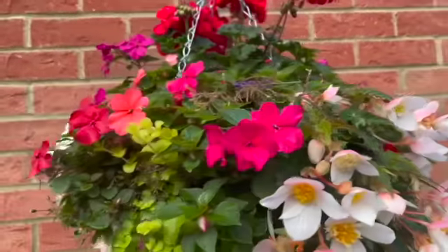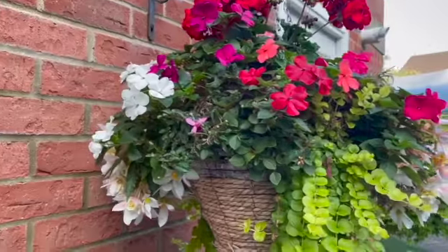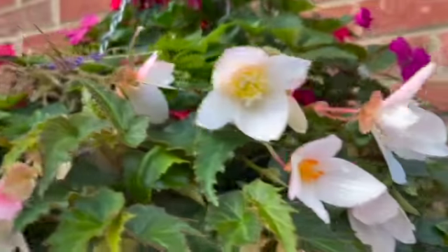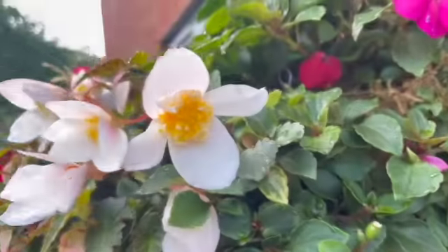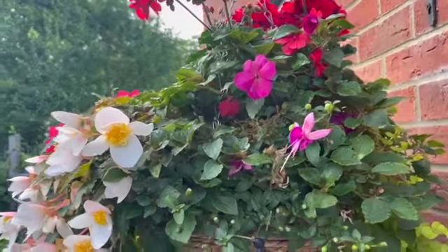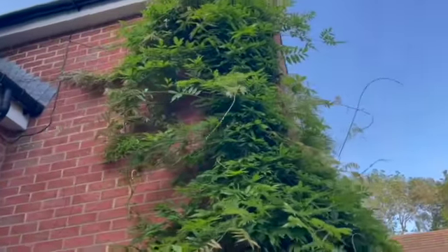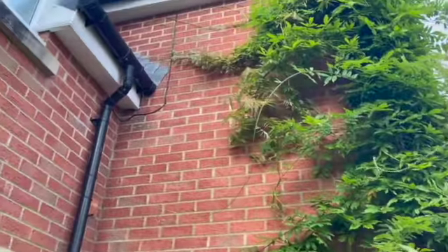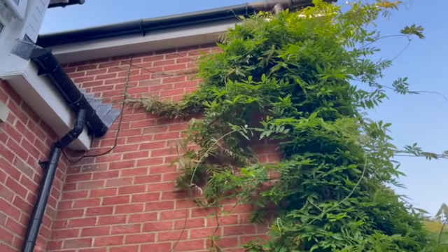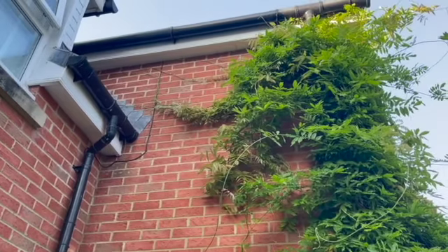Allison bought these hanging baskets a little while ago from the Dutch garden centre. They're really good. One thing you've got to check especially this time of year - make sure they're being watered. The way they've put these together, they're going to hold a little bit of moisture in comparison to some hanging baskets. Got the wisteria there going underneath - that can be a pain, just got to keep on top of it. This little video log will remind me not to allow that growth to go into my attic.